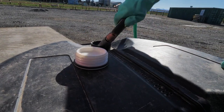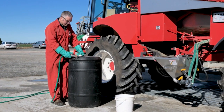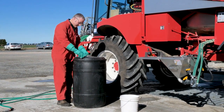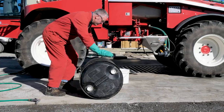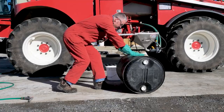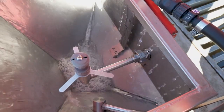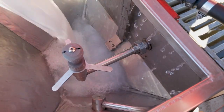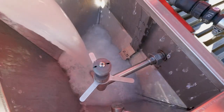To triple rinse drums, follow these steps. Fill the drum a third full with clean water. Secure the bung, tip the drum on its side and roll back and forth on the ground three times. Carefully pour the rinse water into the spray tank. Do this three times.